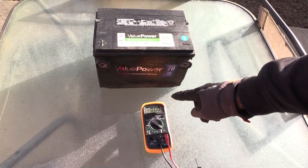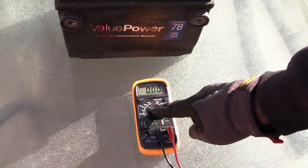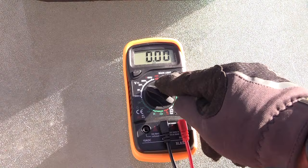On your voltmeter, what you're going to want to do is go to DC — basically direct current — and you want to put it on about the 20-volt setting. That should be good enough for you to test this battery with. Turn your multimeter to DC at 20 volts.